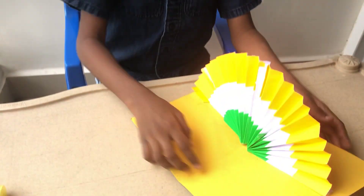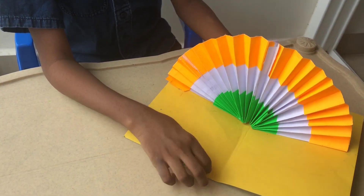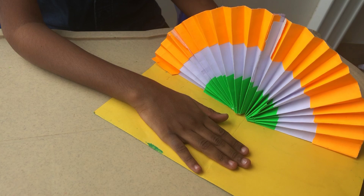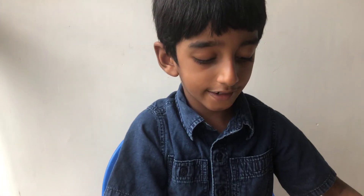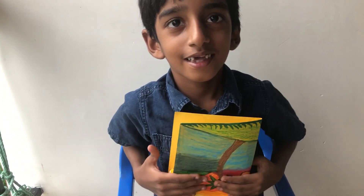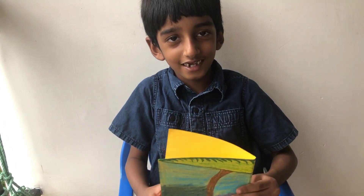You can also write 'Happy Independence Day' and give it to your friends, teachers, or family. I am not writing and I'm going to keep this safe. Thank you for watching. If you really like this video, please subscribe. Bye-bye.